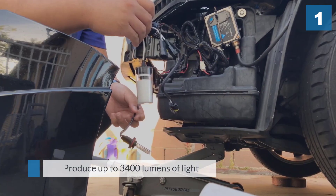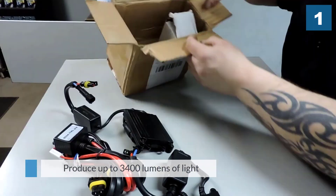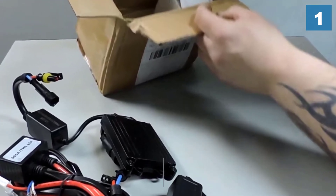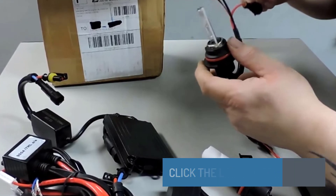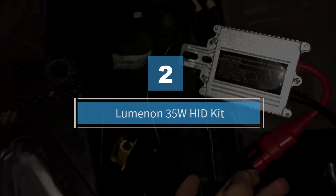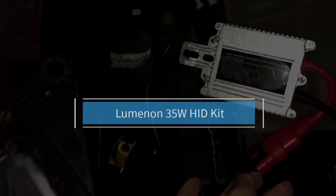The DDM Plus ballast uses a superior module for the pickier computer systems. Number two: the Luminon 35-Watt HID Kit. Any car owner looking for a bright headlight kit will not be disappointed by this unit.